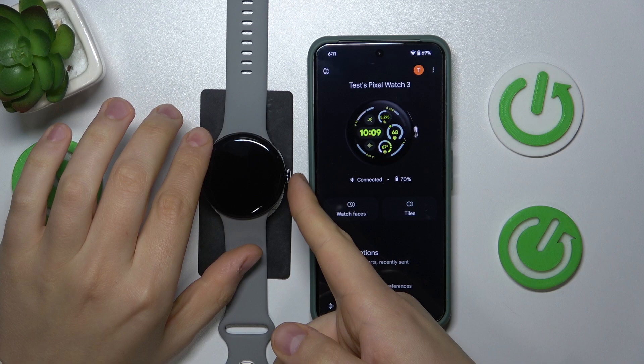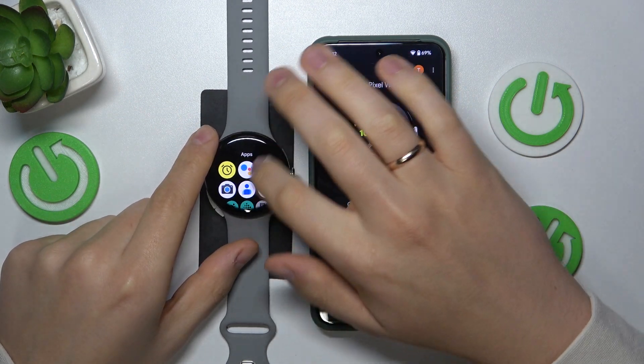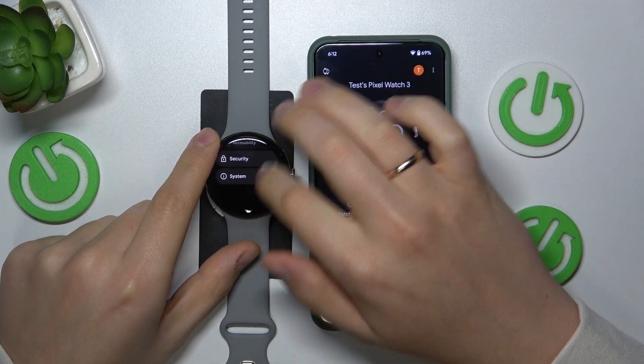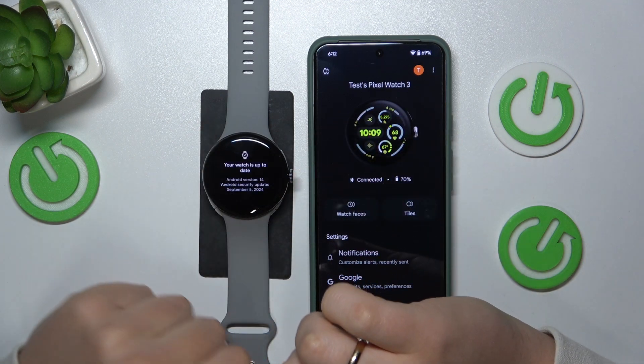First, wake up your Google Watch and then press the crown button to open the list of apps. Here, launch Settings. Now scroll all the way to the bottom and enter the System category and open the System Updates page.